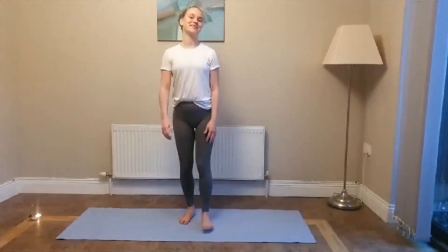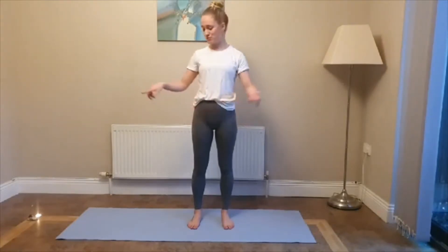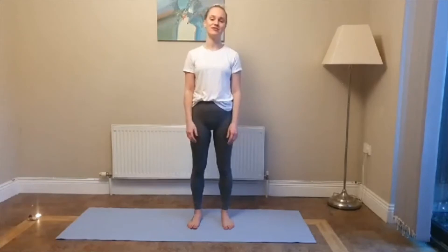Hello everybody and welcome back. So this evening we're going to do a total body workout. Make sure that you have lots of space because we're going to be using the whole mat and the area around it as well. And if you need to drop down to the knees at any time, all of these poses can be done from the knees as well. So just make sure that you listen to your body.